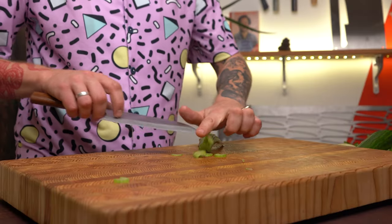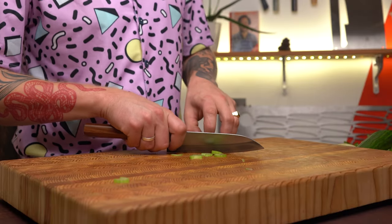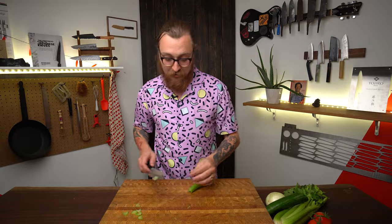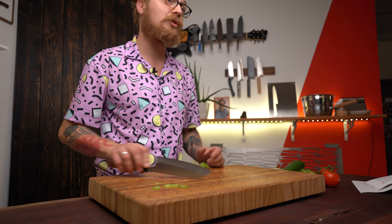Once you've got a bunch of food cut, it can be tempting to move it across the cutting board by scraping your blade like that, but that sound of the scraping is your knife being sad and getting dull much faster because you're folding the edge over. Instead, all you have to do is flip the knife over and scrape with the spine — you're never going to damage the spine of your knife.